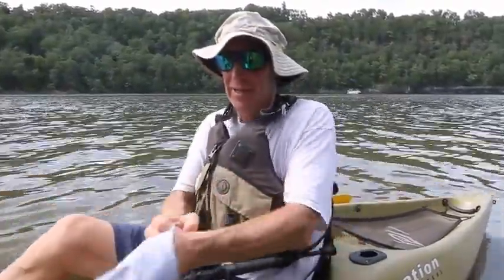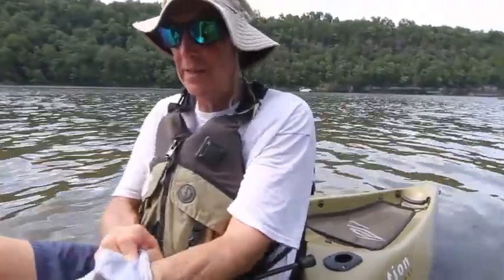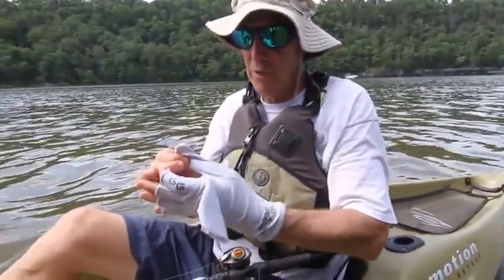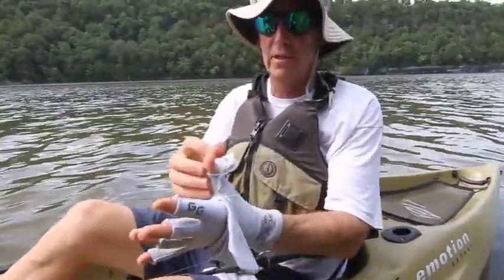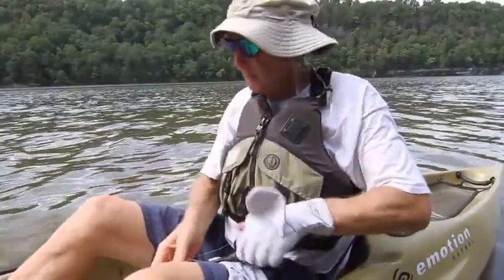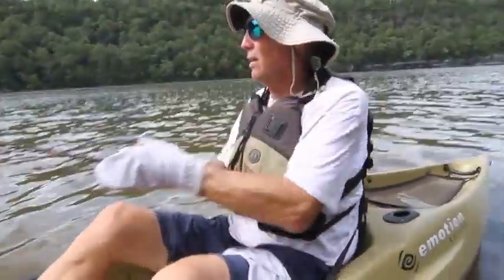I'm going to put it on to show you how easy it is to put on — just slip it right over top. The thing about this is you can still fish while you're wearing this glove. In fact, it's designed for you to be able to fish. Look at this — it comes out at the fingertips, your fingertips are exposed, and you can honestly just cast out and reel it in.